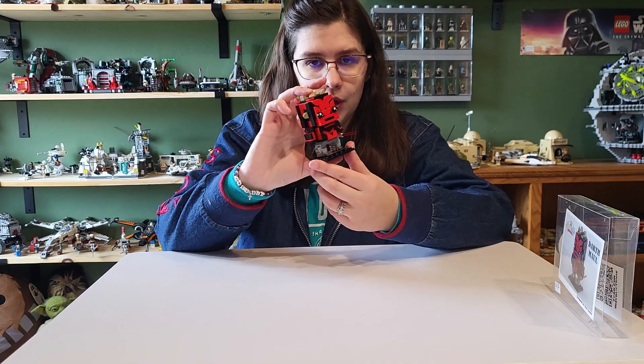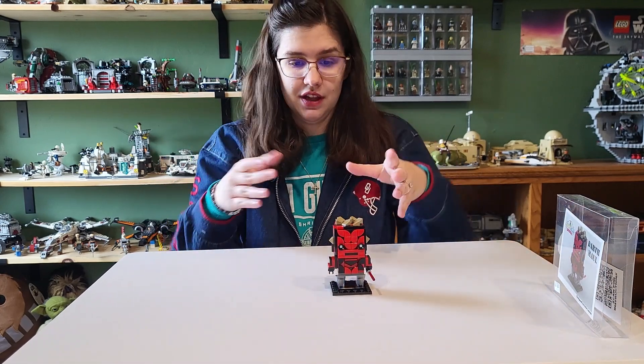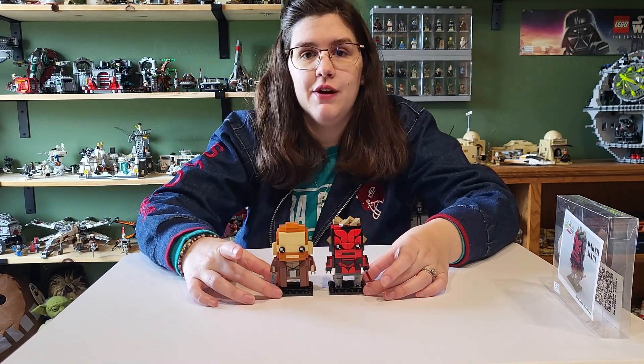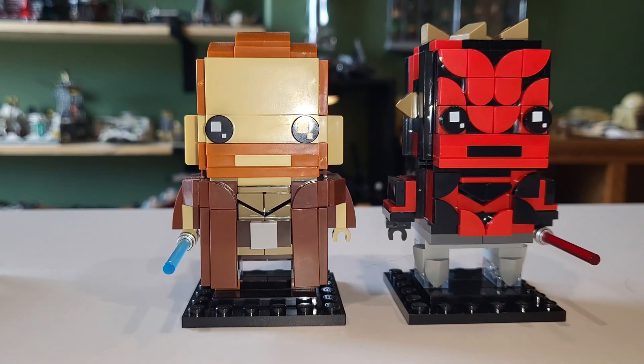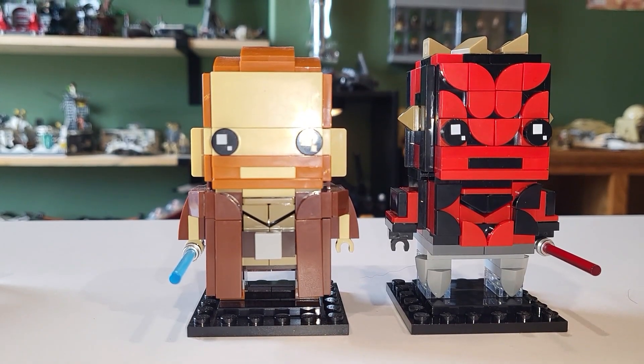Overall pretty impressive. I want to compare him to a normal Brick Heads just so you can see the size and the way it's built. Here he is compared to Obi-Wan — I figured that would be a fitting counterpart for comparison — and he's perfectly in scale.